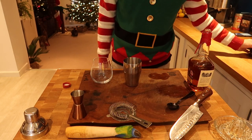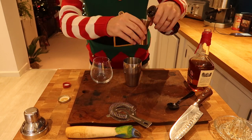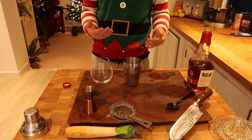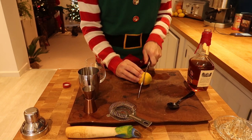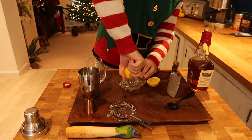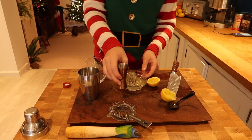Now, the secret Christmassy ingredient: maple syrup. Instead of sugar syrup, we're going to use maple syrup, and we're going to add a single shot of that — fill that measure up to the brim and pull it in there. Then you're going to need to get yourself a lemon, slice it, get yourself a juicer, and juice it. What we want is a double of that lemon juice.